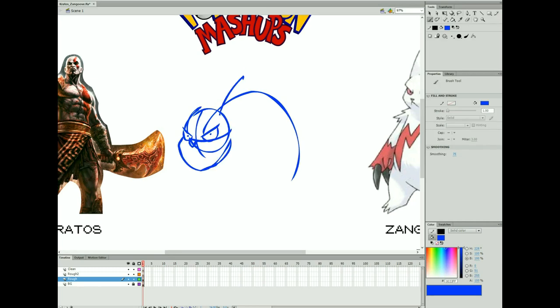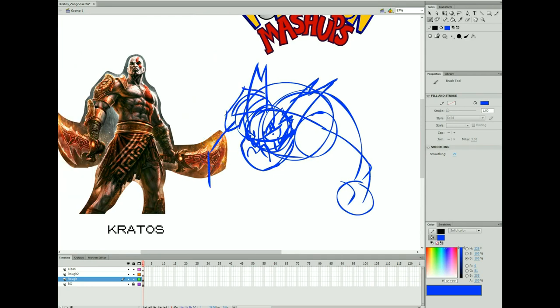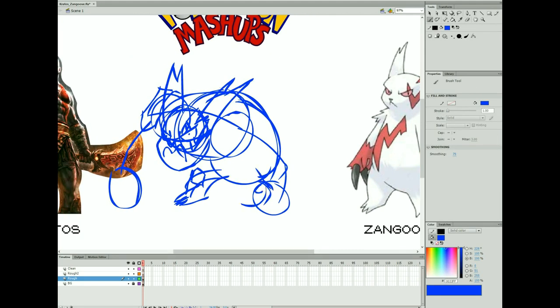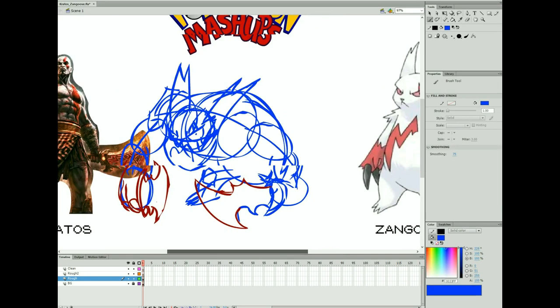Welcome to Pokemon Mashups episode 12. We're mixing Kratos and Zangoose, and it was suggested by Anime Geek — there's some numbers in there, though. Honestly, I didn't mean to troll anybody on this one. This is just what came to mind when I was thinking of the two.